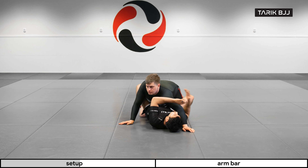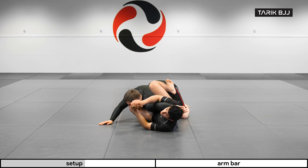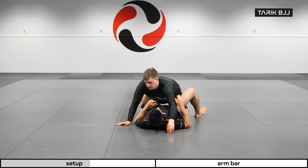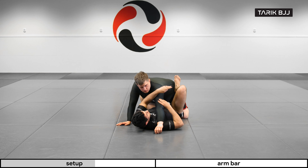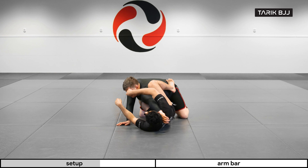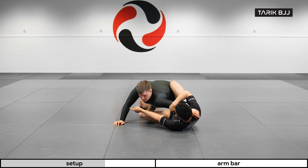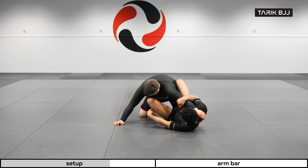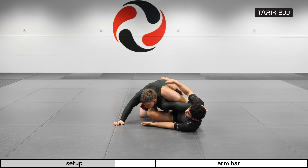Instead of trying to sweep him this way, I'm going to turn my hips to the other side — basically just helping him out to lean to this side. Straight away I'm bringing this leg up to his hip and I'm going to point my knee, or push with the inside of my knee, on his shoulder. The other leg is going to be stepping on his opposite hip.